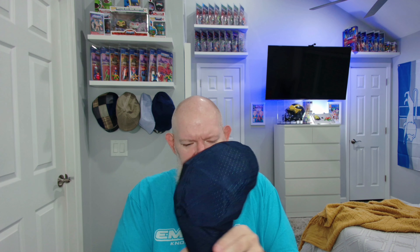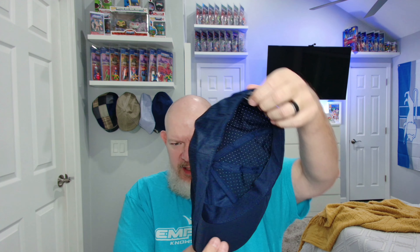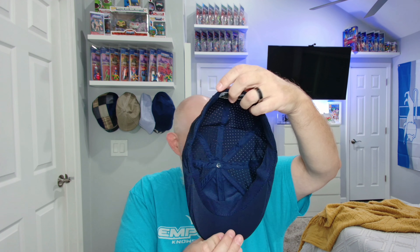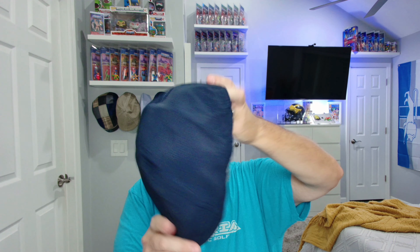Alright, next up — they released a version called the Cool Air. This is it here. It is the Cool Air — this is the blue version. I like the blue; I didn't get a black one because I already have enough black hats. As you can see, it has little holes in it, and it's supposed to be perfect for real summer weather when it gets to 100 degrees, like it's going to be the next week and a half. Let's go ahead and put it on.